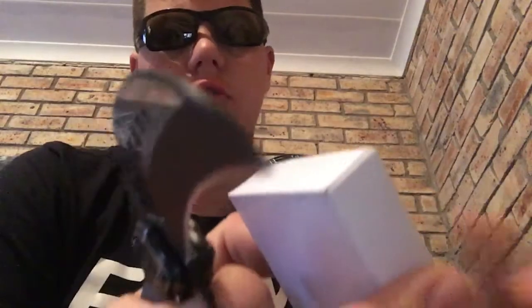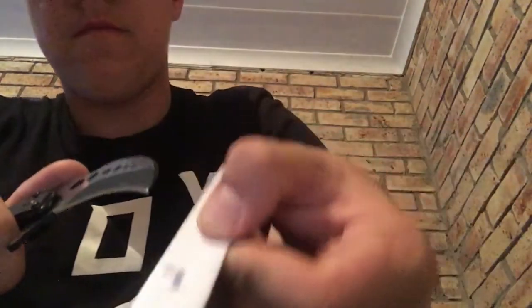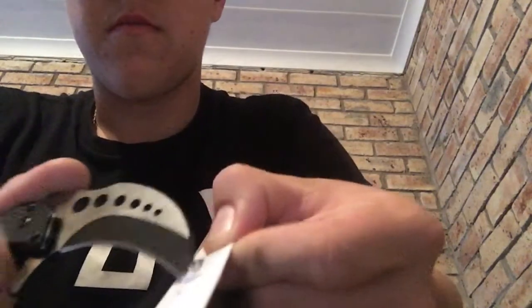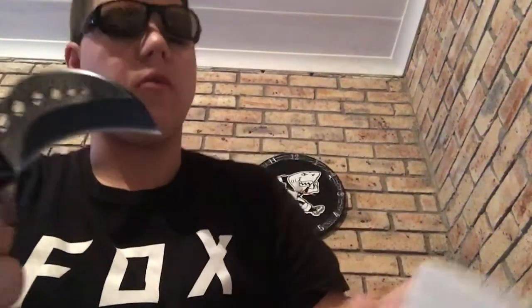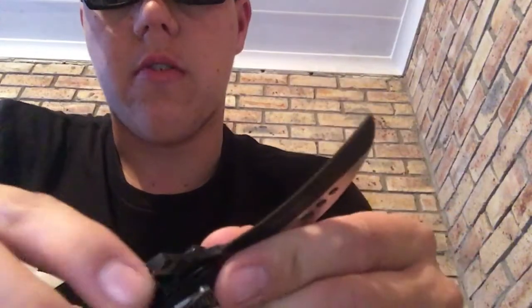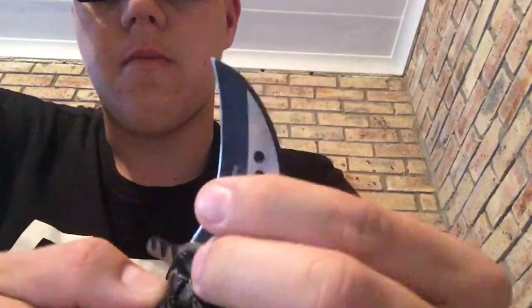It's very sharp — I think I paid almost $200 for it. It has a button mechanism; you push it down.